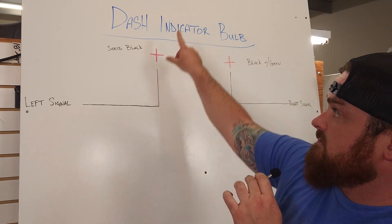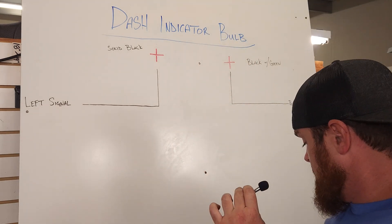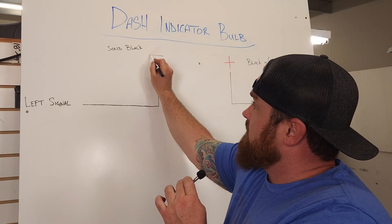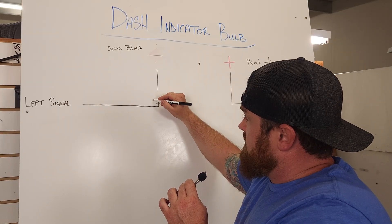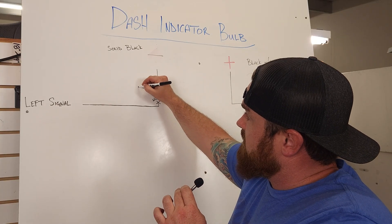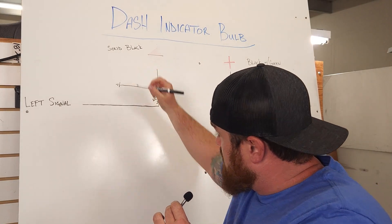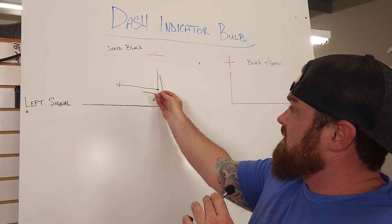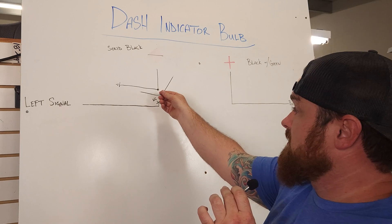Turn it off, turn your left signal on — same thing. What we're going to do is make one of them positive and turn one of them into a negative. This is what I did on my bike: turn that into a negative by taking the wire coming out of it, cut this wire — this becomes a dead wire — and the bit of wire coming out where it would be connected into the bulb, we're going to connect the supplied black wire from the diode kit and run it to a ground, or back to the negative terminal on your battery.